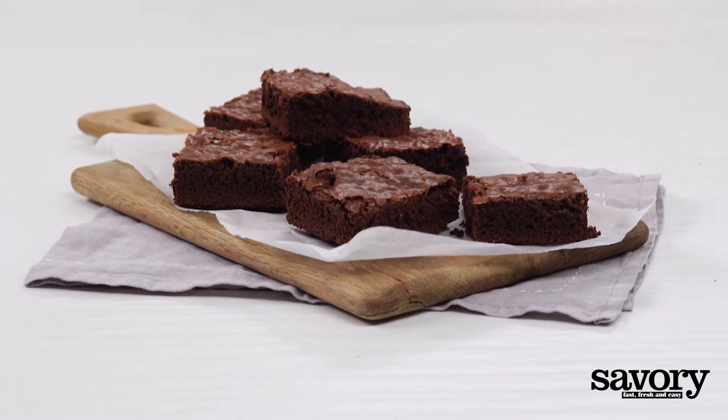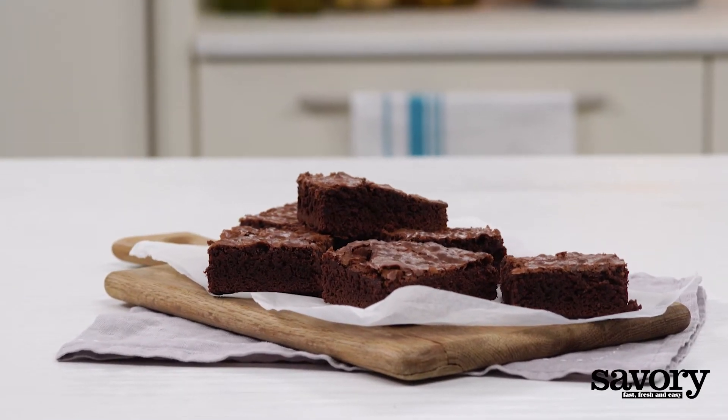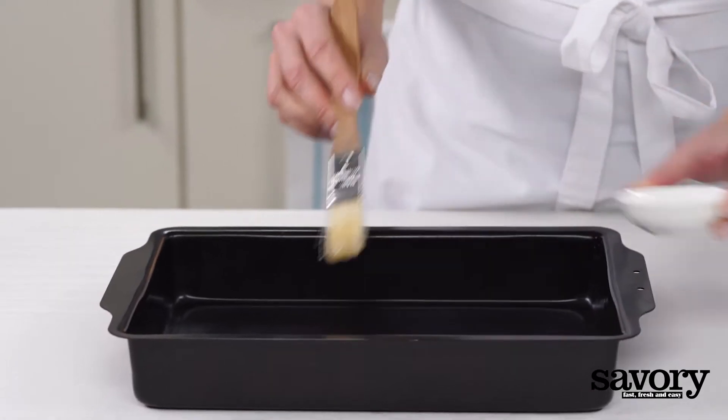Rich chocolate and full-bodied beer combined in this enticing brownie made the savory way. Preheat the oven to 350 degrees. Grease a 9 by 13 inch baking dish.